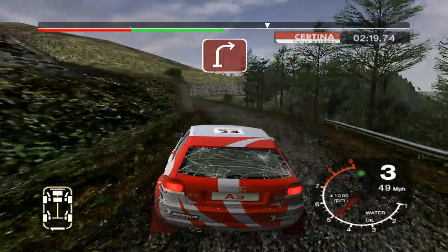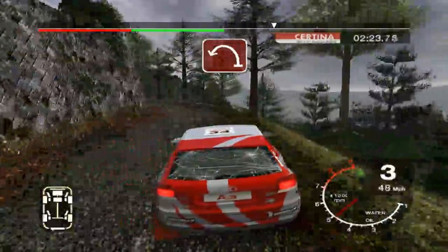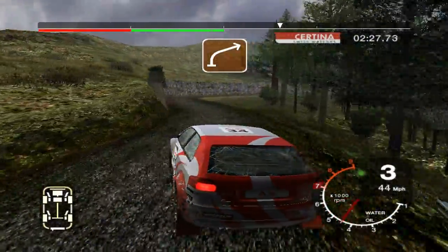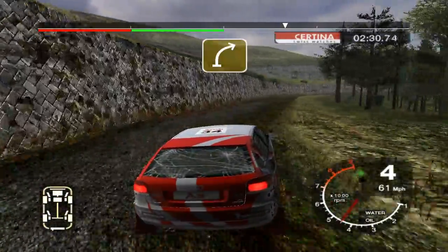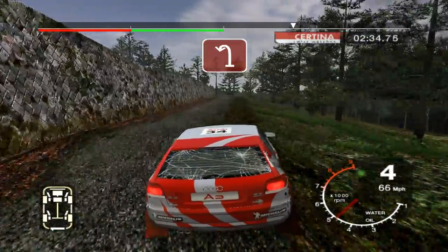33 right. And long 6 left, tightens to 3. Into 4 right, opens. 30. Long 4 right, 30. Open hairpin left.